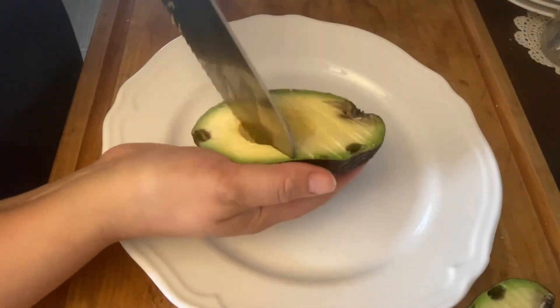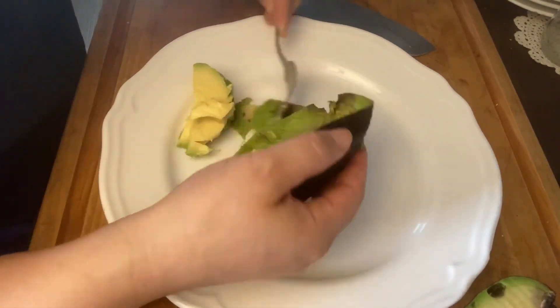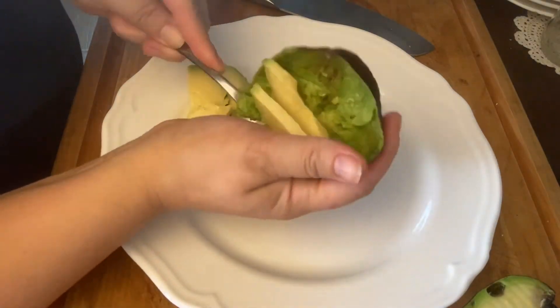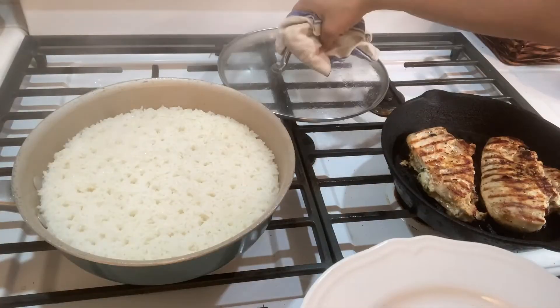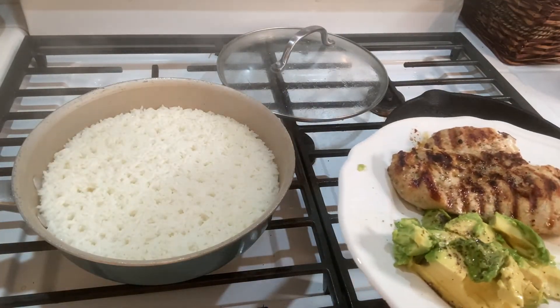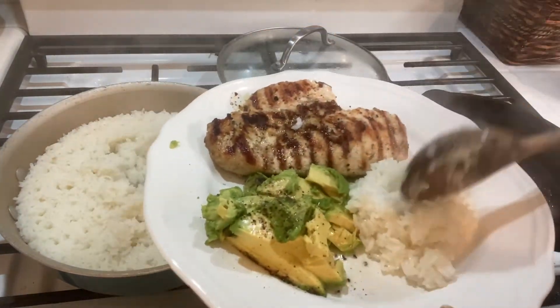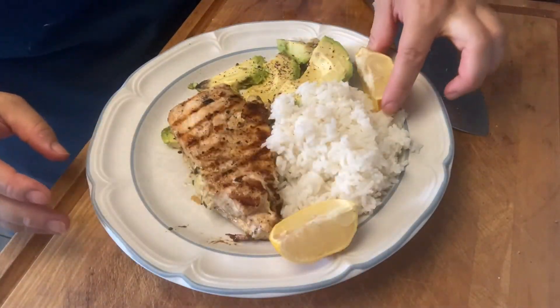For the vegetable I like to put half an avocado — I slice it, put it on the plate, and dress it a little bit with salt, pepper, and a dash of olive oil. To plate, I simply put a chicken breast and about a ladle full of rice alongside the avocado, and I like to add a couple wedges of lemon for extra flavoring.